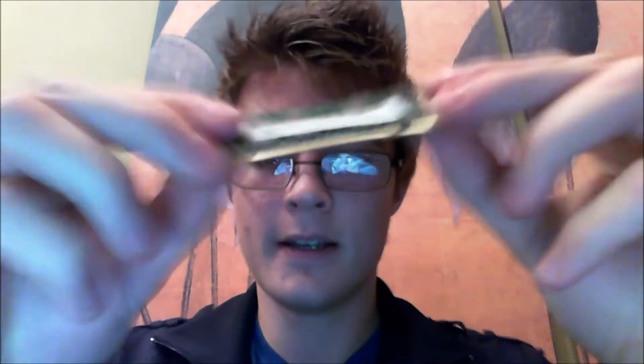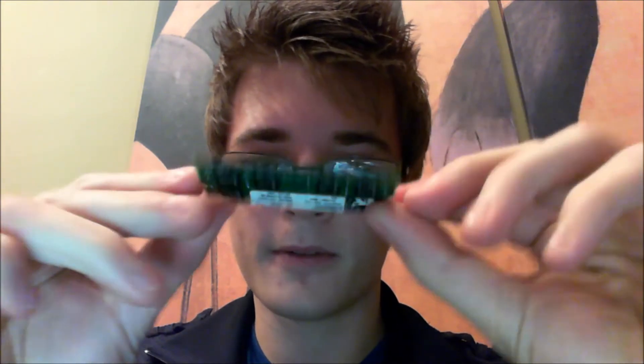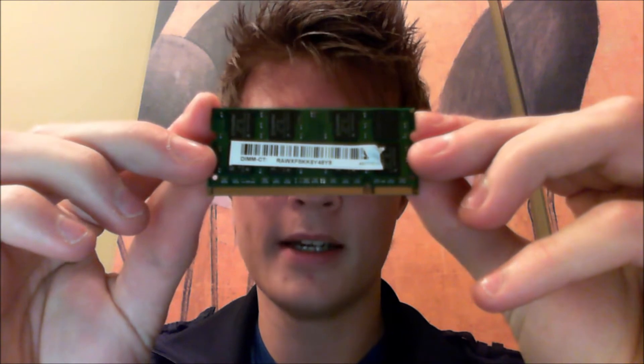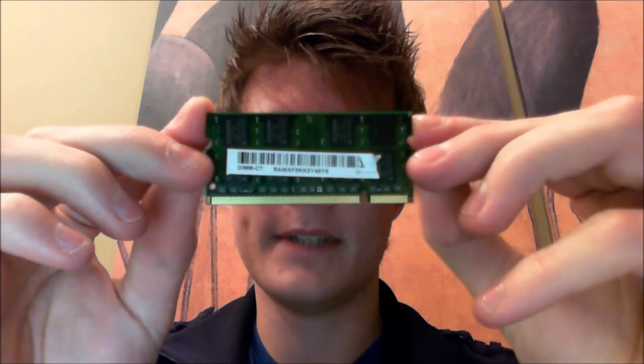I'm going to go ahead and remove the RAM — it's held on by two little clasps on each side. When removing the RAM, it'll pop up at an angle, and then you can just firmly pull it out. This is SODIMM RAM, which is the form factor for laptops, not DIMM RAM like we'd have in desktops.